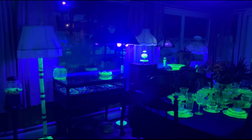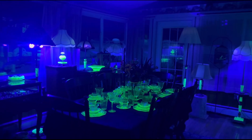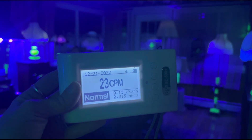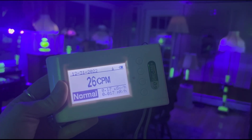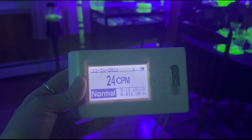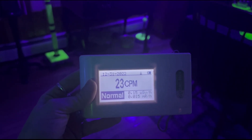I get a lot of comments asking me what the radiation levels are in this room, and people often ask me if I can test it with a Geiger counter. Thankfully, I do have a Geiger counter — this is a digital GMC 500 Plus unit made by the GQ company. Typically the background reading in my house ranges anywhere from 15 counts per minute to about 28 counts per minute.